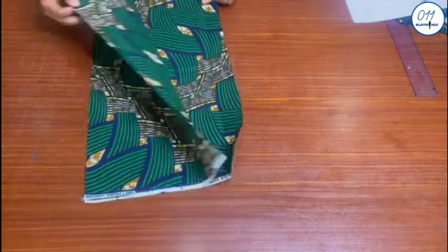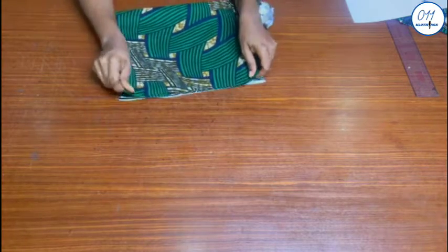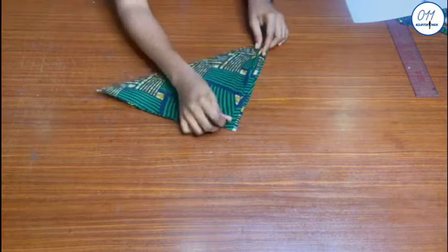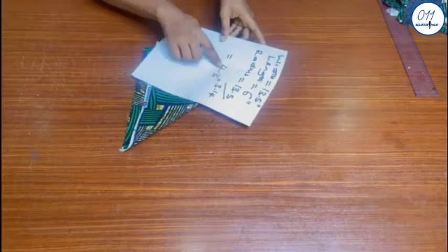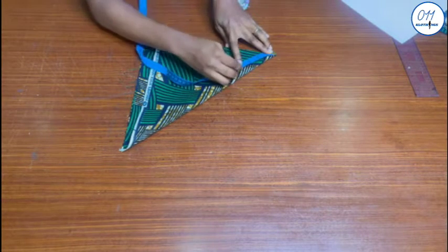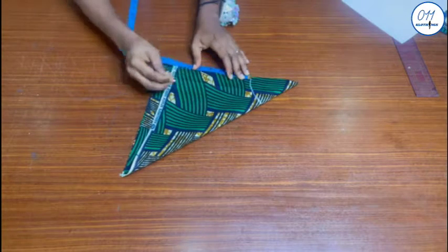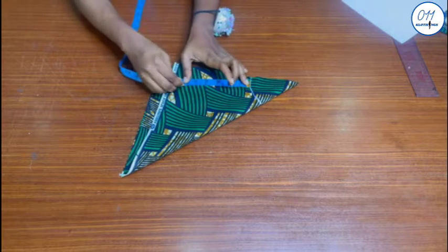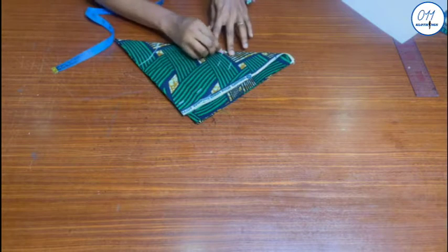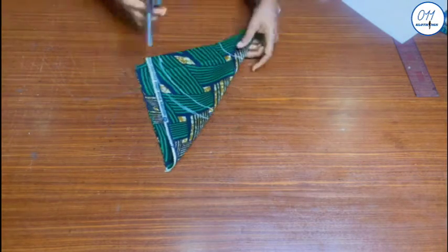I will use these two African print fabric pieces for the flare. I will fold the fabric into two, then fold it again into two to form a triangular shape. From the tip of the folded fabric, I will measure and mark 4.3 inches which is the radius of the flare. Next I will measure and mark 6 inches for the length of the flare, and I will also add 1 inch seam allowance. I will now go ahead and cut out the flare.